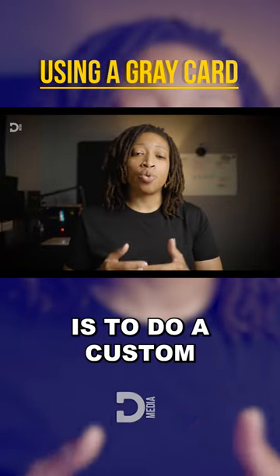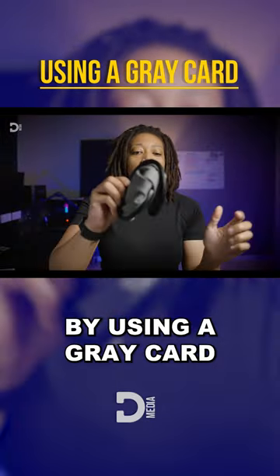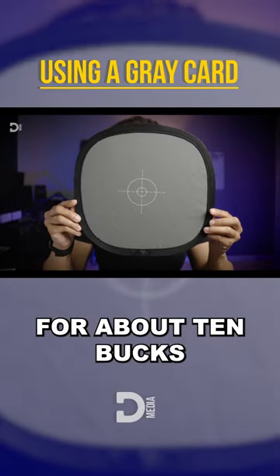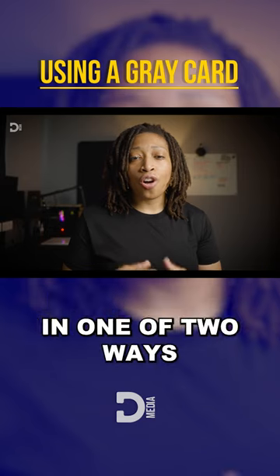A step up from using presets is to do a custom white balance by using a gray card. This particular gray card that I have here can be found on Amazon for about 10 bucks. Now you can use a gray card in one of two ways.